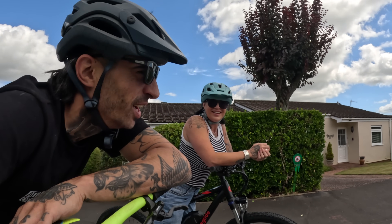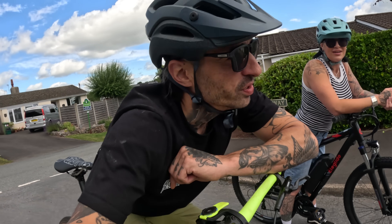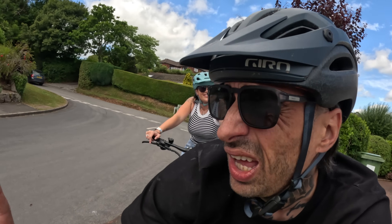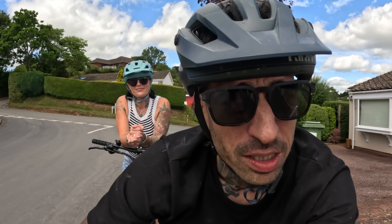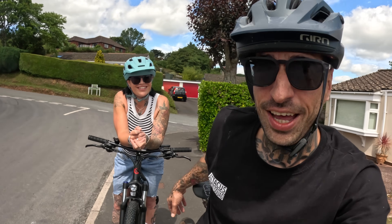I feel like we put the exact same amount of effort into that climb. I don't know what to say — why do I even ride a pedal bike? The Ellie Glide M2 Plus kicks my ass on a climb and I tried as hard as I could. I couldn't catch her.